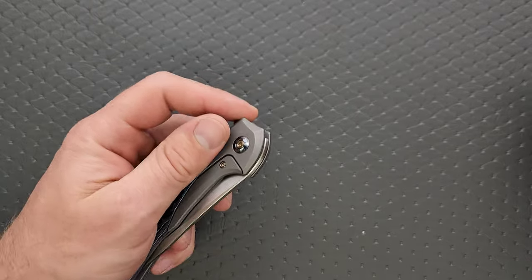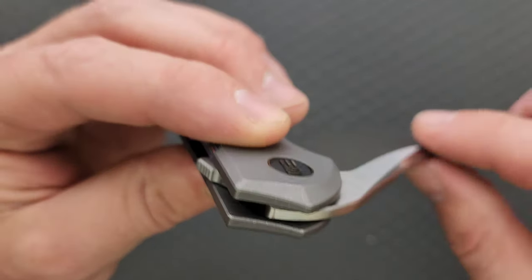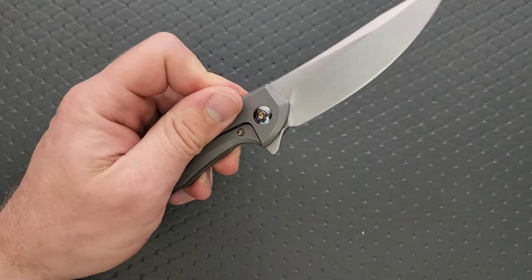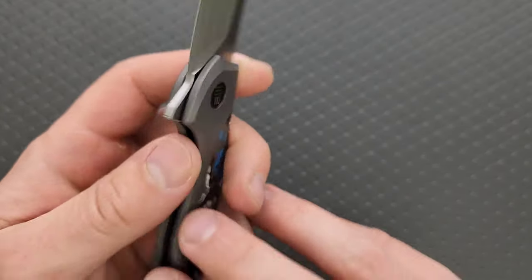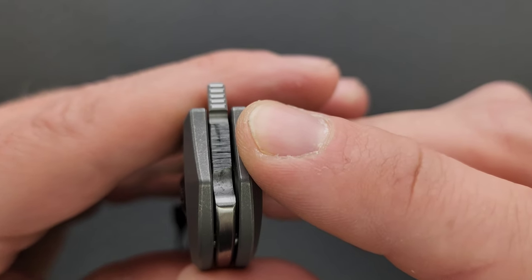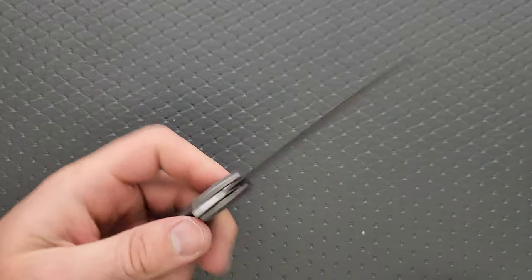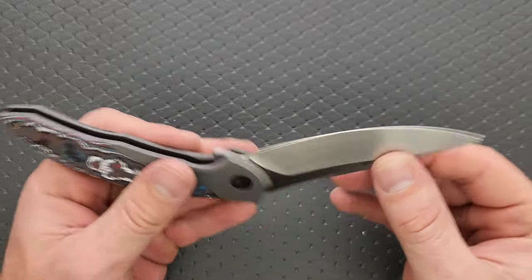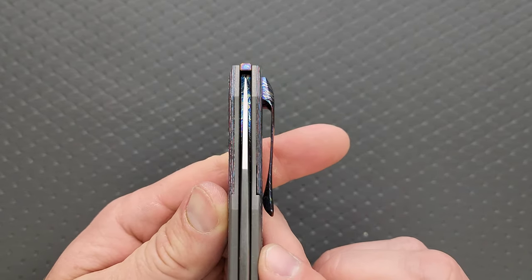We have a lock bar insert that doubles as the over-travel stop. We have a stop pin that is actually located internally — you can see the bar there attached to the blade — and it locks out contacting either side of the titanium. It runs on little channels in there, runs on bearings. Natural lockup is sitting at maybe 45% to 50% — you can actually see the mark there, maybe 45% max, maybe as little as 35% at the beginning. These never have blade play — no blade play up, down, left, right. No lock stick, no double clutch, no pivot lash. Very smooth and consistent. Really nice detent. Just spectacular and perfectly centered.